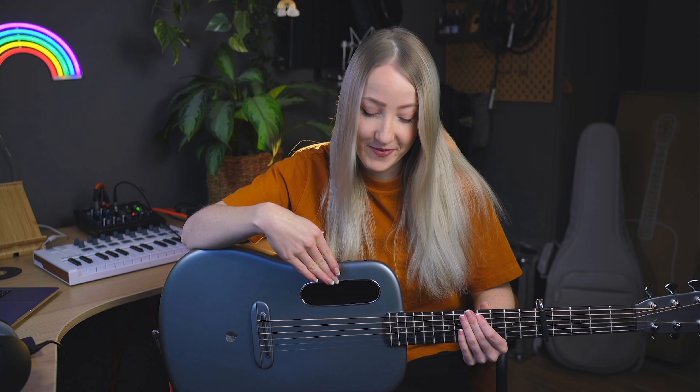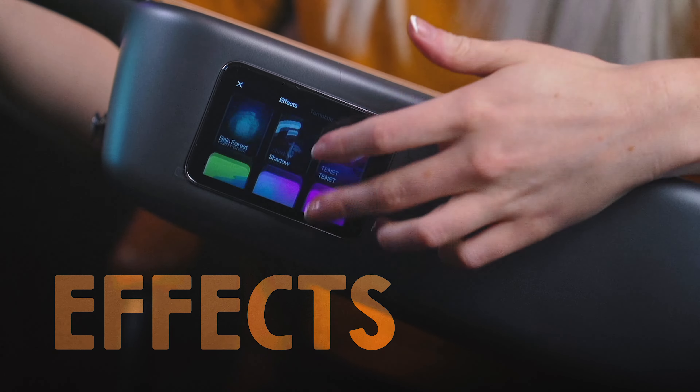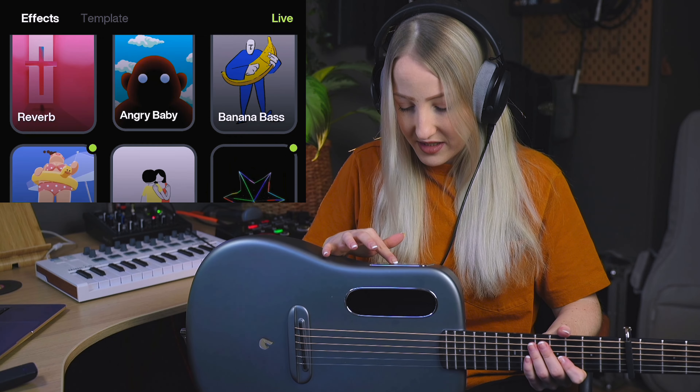I have to get a little bit comfy with this guitar. It's been a couple of days and I've become friends with the Lava Me 4. There's so much this guitar can do and I just want to show you everything. Let's start off with the crazy built-in effects — they have really funny names.